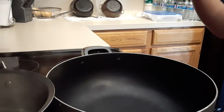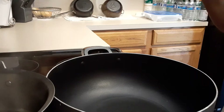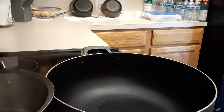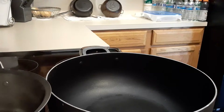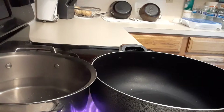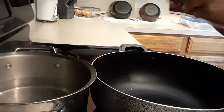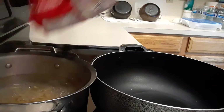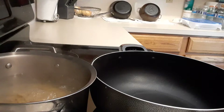We're going to use olive oil because we're going to sauté the garlic and onions. For the noodles, we're going to use elbow macaroni noodles — I'm just going to use one pack of elbow macaroni noodles.